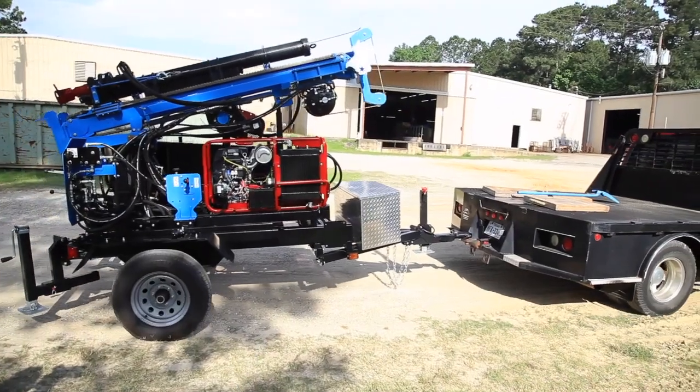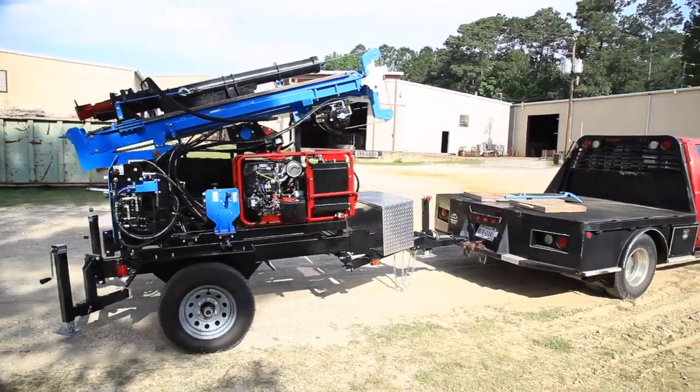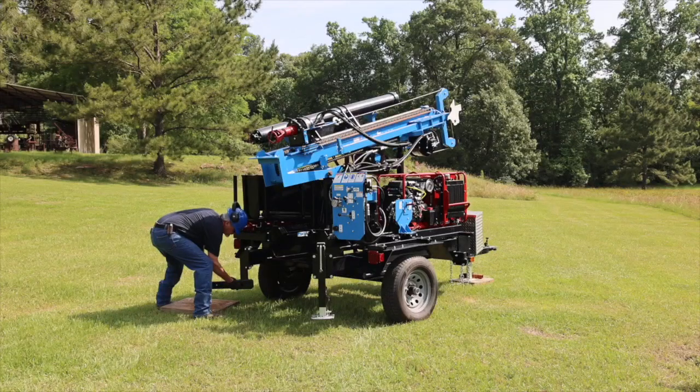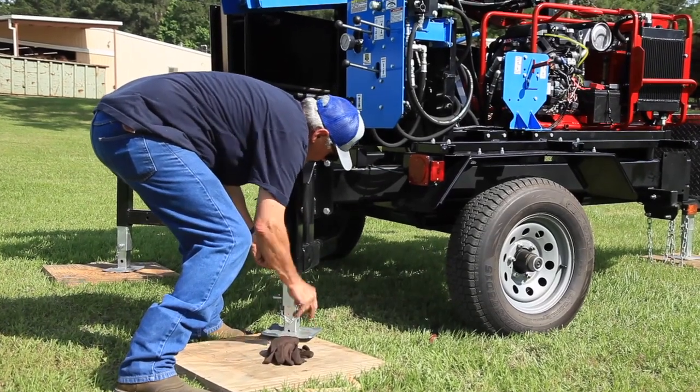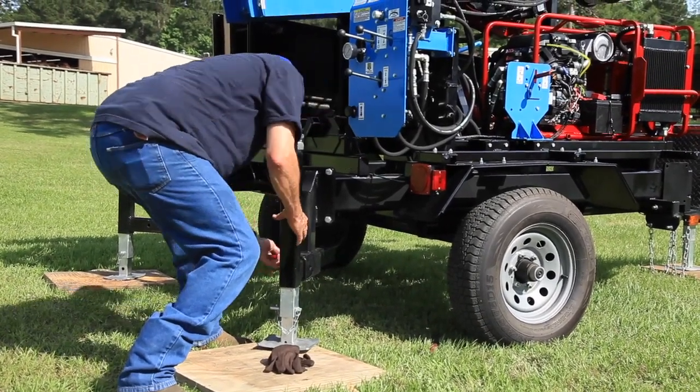The LST1G Plus HDA rig may be used while connected to the transport vehicle or independently. Be sure to lower the rear jack stands to stabilize the drill rig before raising the mast. Use the three jack stands for stabilization and leveling.